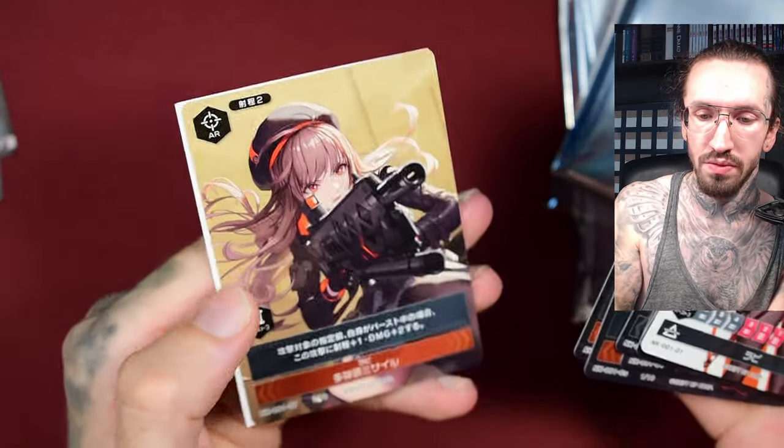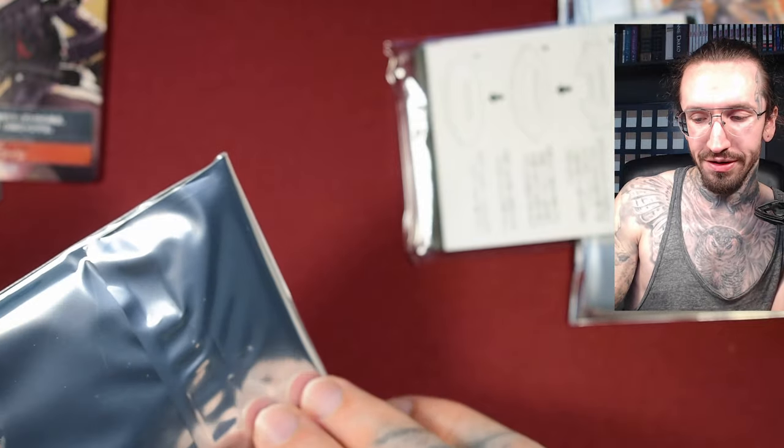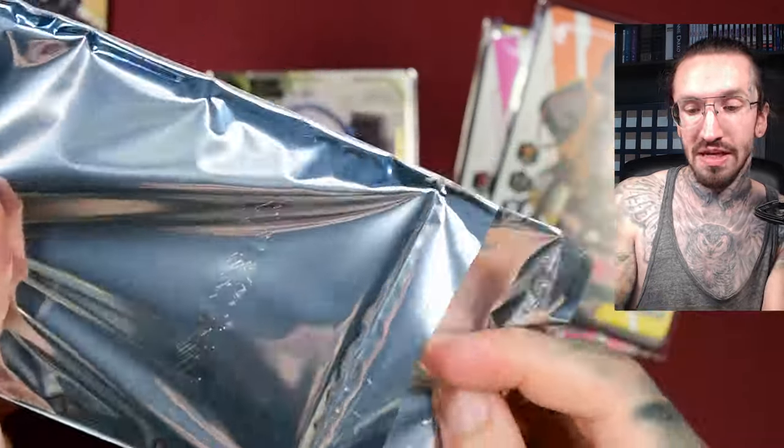Another Rapi, so no foil. Maybe there's a chance for foil in the special packs. If not, it would be a little disappointing. Maybe other people don't care as much about foil cards, but I'm here for the shiny stuff — I really love shiny stuff. We get Neon as well. Maybe the good stuff is in the special pack.